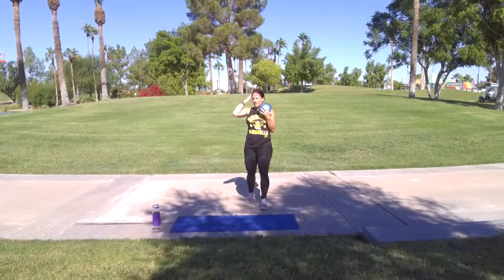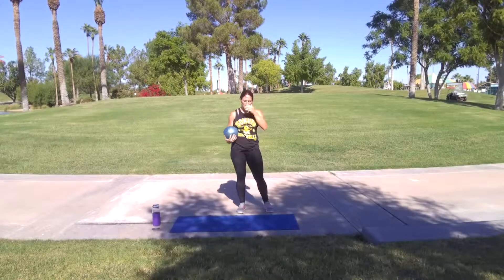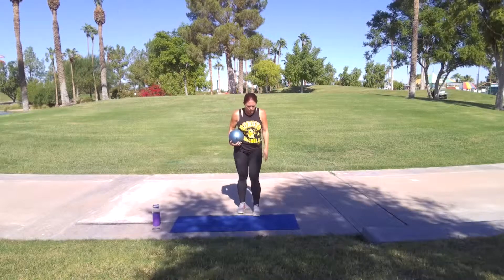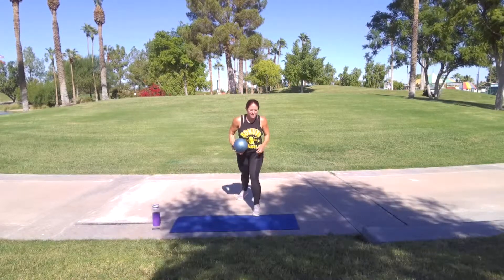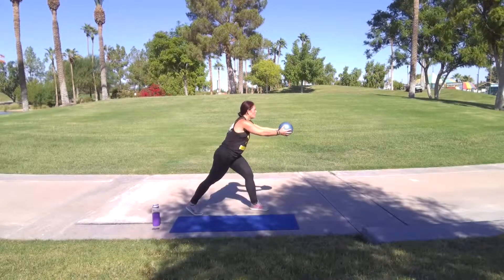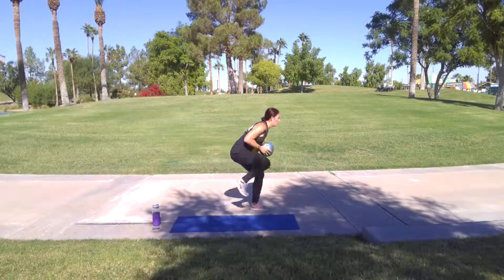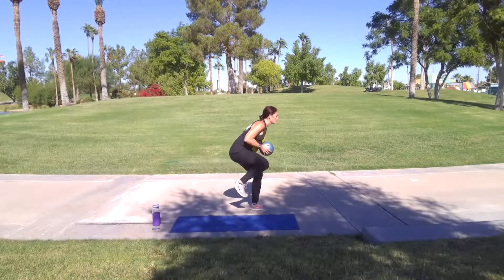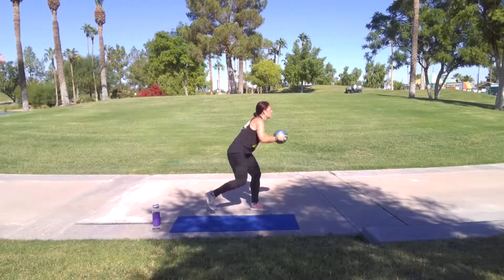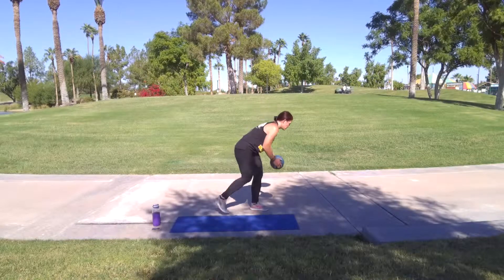Walk it out. We've got those knee drives and rainbows. Here we go. Take a leg. Three, two, one, let's go. Stay low. More tight. Five, four, three, two, one. Get that ball down.